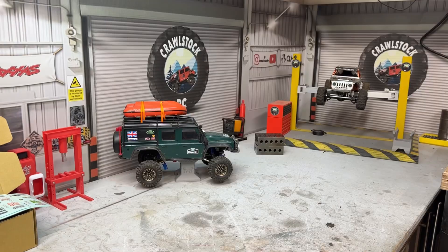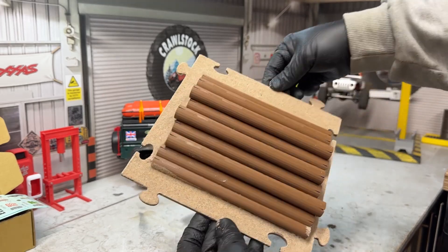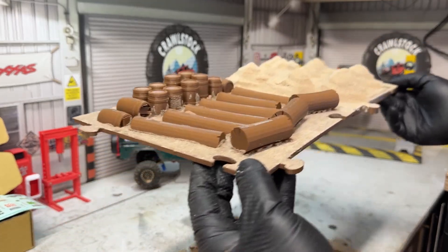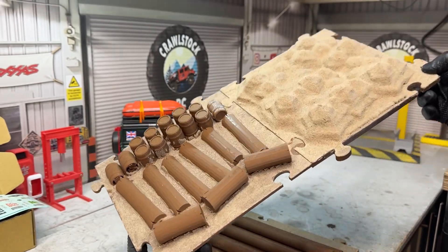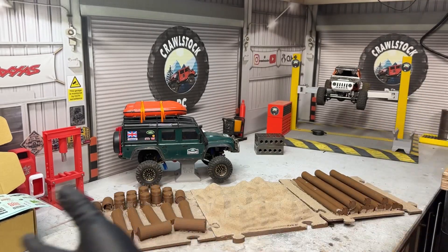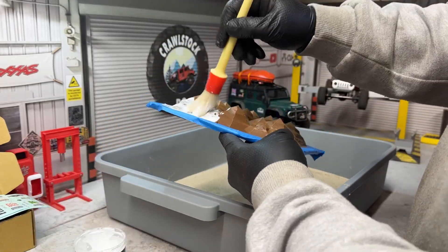I thought, what a fantastic idea — can I make some of my own? So I used the profile and I've done a few of my own. This one has got like a stack of logs on it, and this one here has barrels and logs so you can go up and over them. You really can do almost any terrain you want. They all slot together and you end up with whatever shape terrain you want. I'm using PVA wash because it's not going to dissolve the plastic.